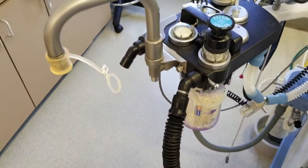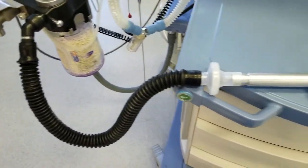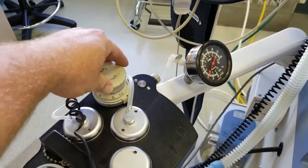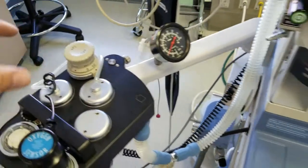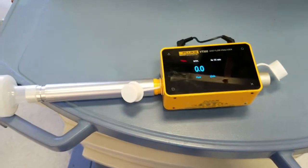The only other thing I did is I plugged the bag mount, so this is going to force all the air through this pipe. I've also turned up the APL valve — anything above zero — and that just forces the air through the VT305 and doesn't let it escape backwards.